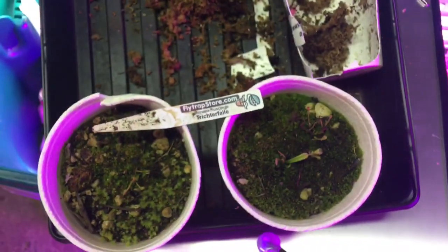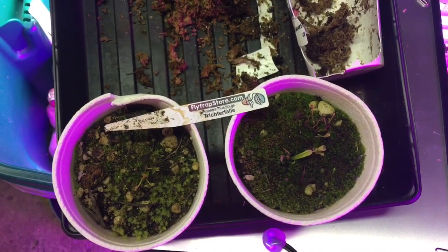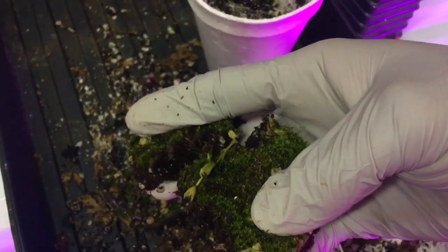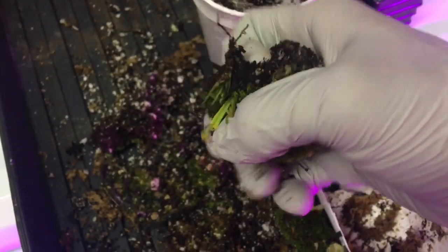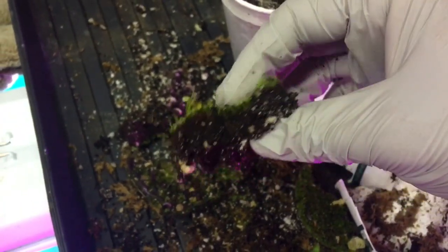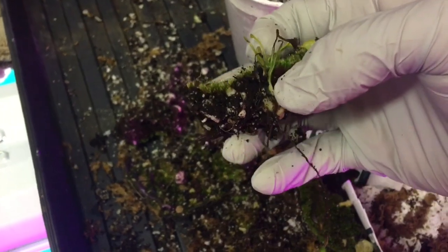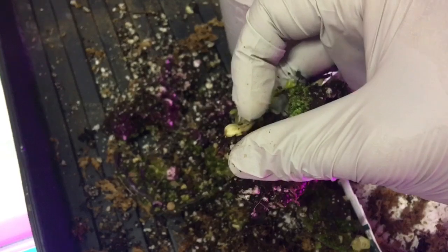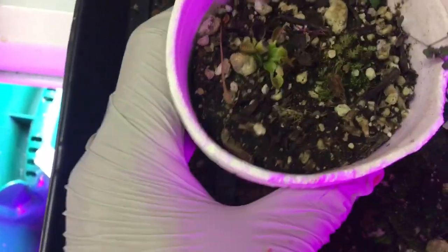Here we have two trichterfall — they are in peat moss and perlite and they all have that carpet moss on top. I just call it carpet moss because in my mind it looks kind of like a big thick carpet. It looks like they were having trouble growing through it and it was caking up on top. So I really just wanted to get all of that weedy carpet moss out of there.